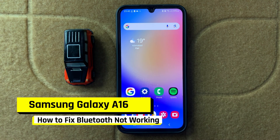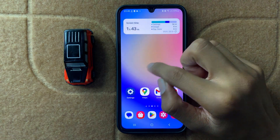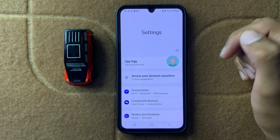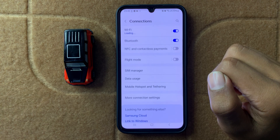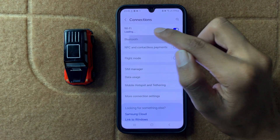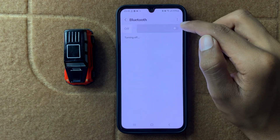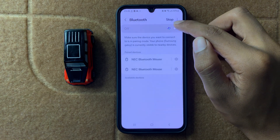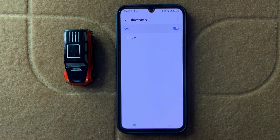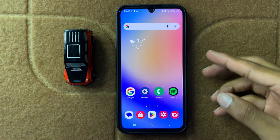To fix Samsung A16 Bluetooth not working, open Settings and click on Connections. Here you can see the Bluetooth option — click on it and turn Bluetooth on or off two to three times. After that, restart your device.